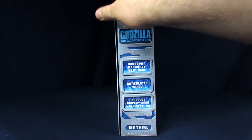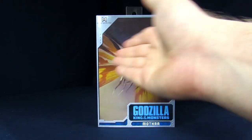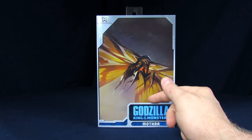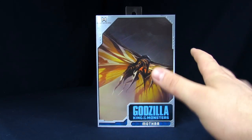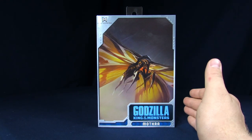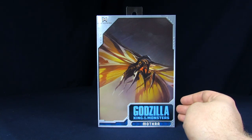Fancy rare articulated wings, includes display base with support rod. If you guys don't know who this is, why are you here? It's from the new film Godzilla King of the Monsters. This is the newest interpretation of Mothra, which I liked a lot, but I don't think she had nearly enough screen time to really shine. Because of that, they should make their own Mothra movies with this Mothra.